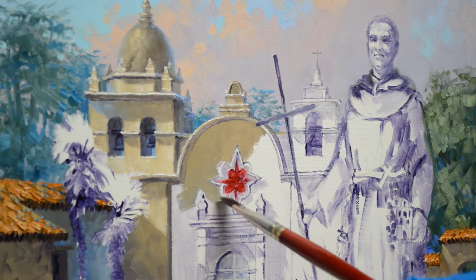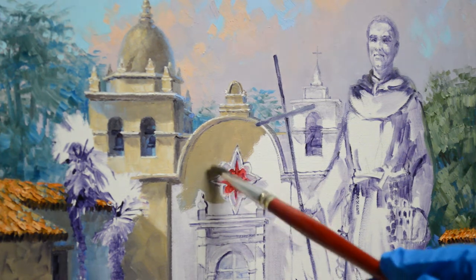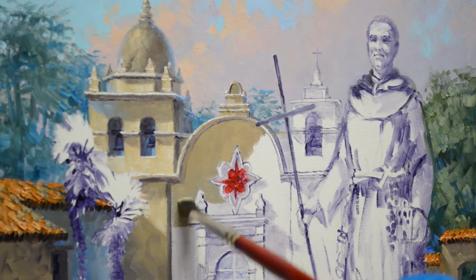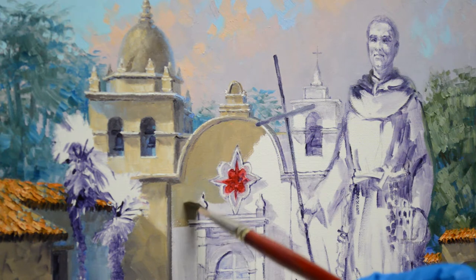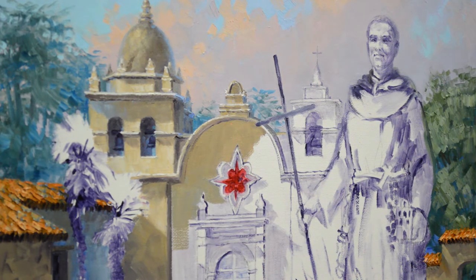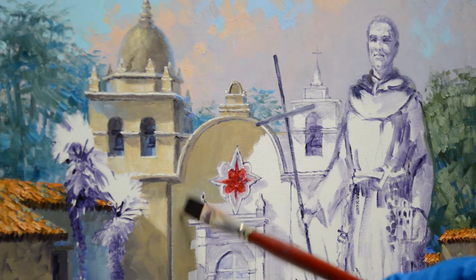I've saved my color mixtures that we were using in the previous session. I'm painting the shadow first; I'm not going to worry about the doorway right now. I'm adding a little bit of ultramarine blue plus white into this mixture just to make it a tiny bit cooler so it drops back.